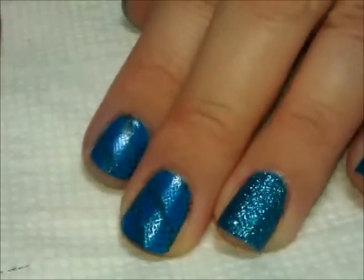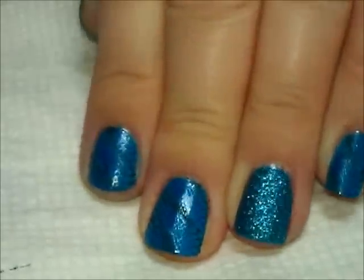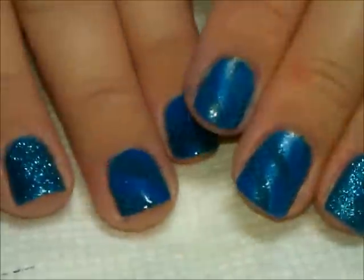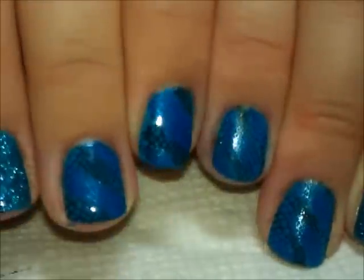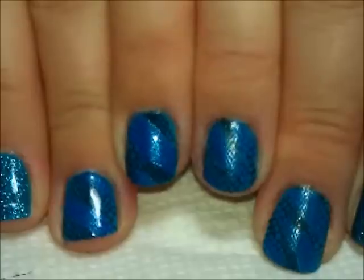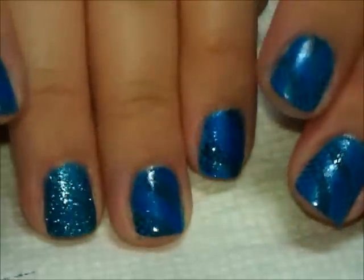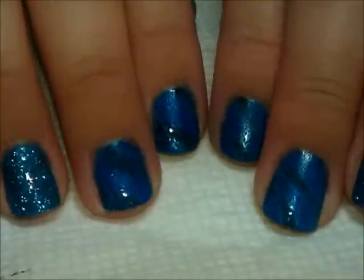And then I started to put top coat over the other hand and realized I should show you the difference. See this pattern here — it looks pretty cool all by itself. Now when you go ahead and put top coat over it, see the difference. The colors really get brighter. You see much more of the shimmer of the metallic blue once you get top coat on it. And you can see that the glitter really shimmers even more too because you've got that shiny top coat over it.